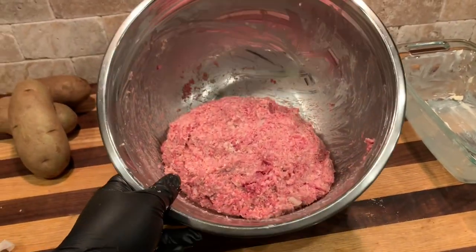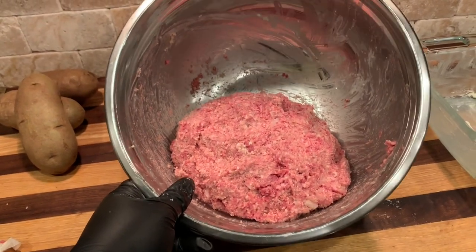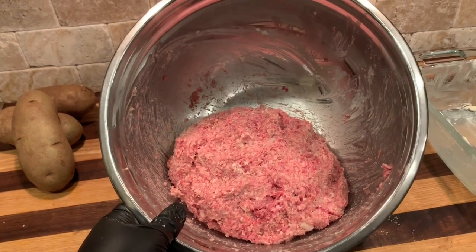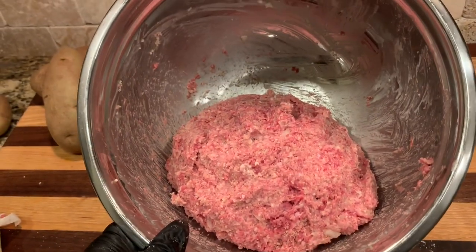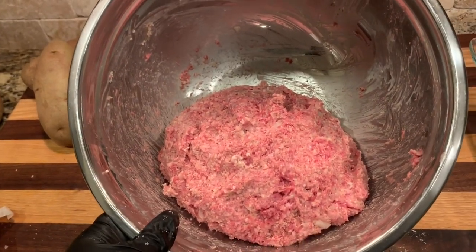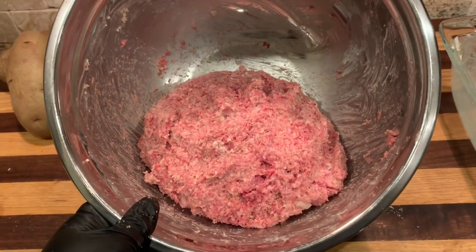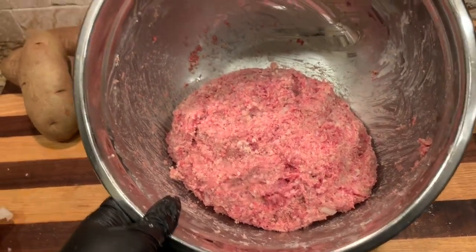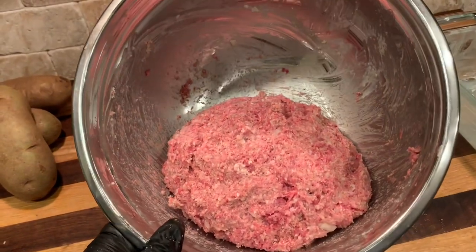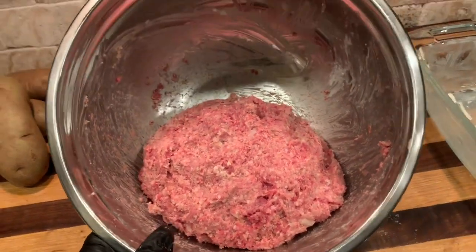We've got everything mixed up into that elk mixture — two pounds of ground elk, a quarter pound of the elk sausage, and a cup of panko. We added a little bit more panko, and that's the thing with recipes like this: they're not always perfect. If it's not the right consistency you can always add a little bit more panko or breadcrumbs to stiffen up the loaf mixture. The salt, the sage, all that good stuff is in there.